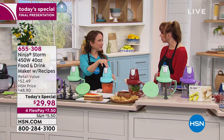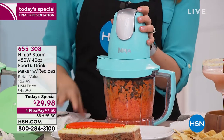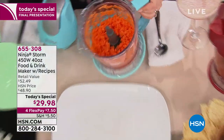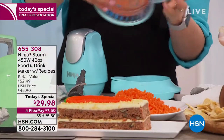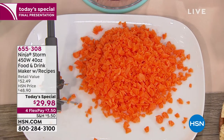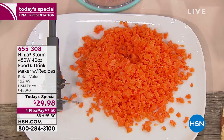Even something as simple as chopping carrots — I'm chopping carrots right now. That just took about four or five pulses, and we have all this beautifully chopped carrot that you can put in salads, in spring rolls, or make delicious carrot muffins or carrot cake. Zucchini too. We're going to rice some cauliflower a little bit later. It's like a food processor, but we can also use it as a blender. We can also make ice.